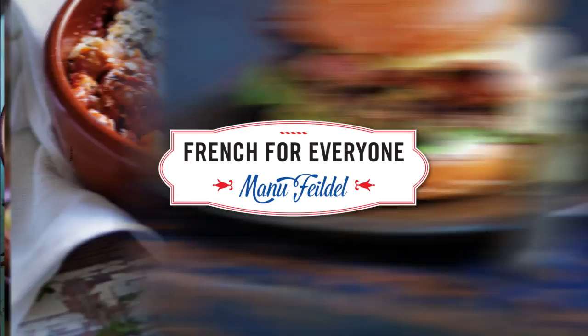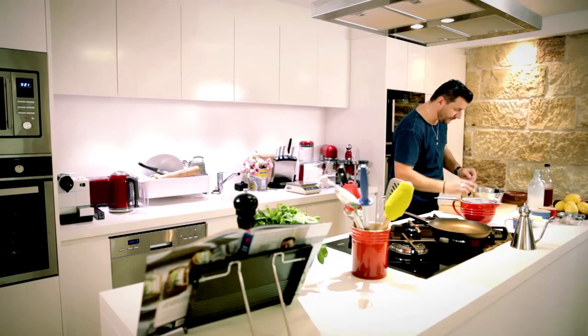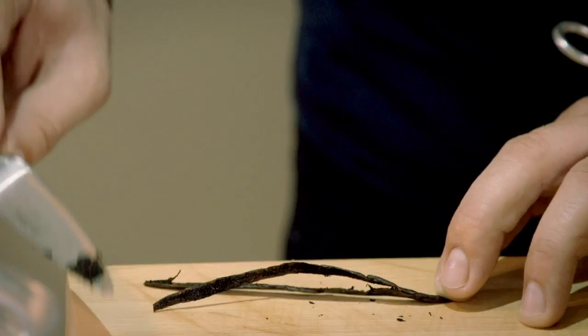I'm going to show you how easy it is to make crepes, and I think my favorite one is served with lemon. I need 200 ml of milk, then I'll crack two eggs into it, followed by three teaspoons of sugar. I'm also going to add vanilla — I'll cut the bean in half lengthways, then take the back of the knife and scrape the seeds out. Don't throw away the bean — put it in a jar with some sugar and you'll have vanilla-flavored sugar later on. Just a whisk, and that's the base.